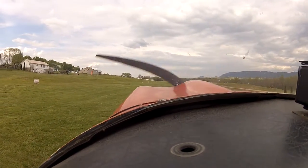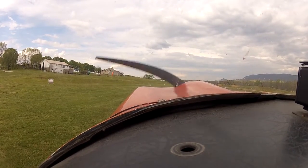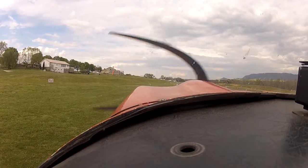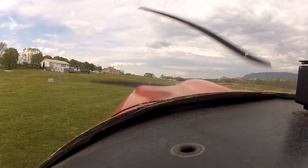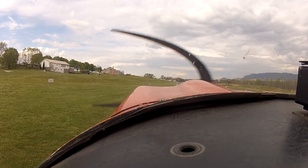Alright, let's get our wind to shut here. Run me up to 1700. Let me get our magnetos checked. Alright, that's one. There's two. Check your oil pressure, temperature, and ammeter. All good.